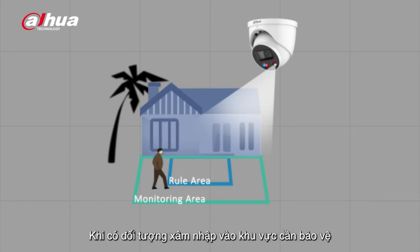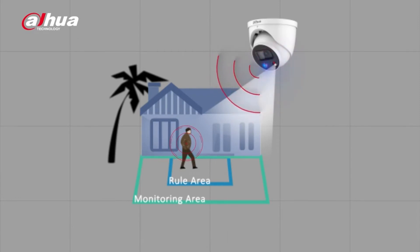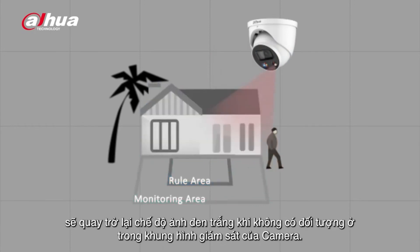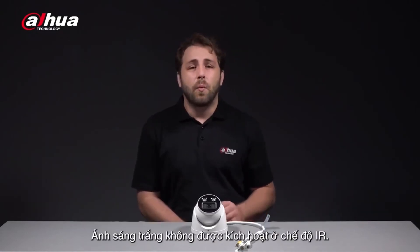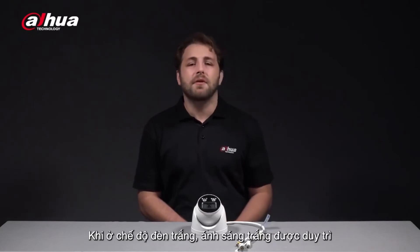When the camera is triggered, the active deterrence function will be activated, prompting the siren and red and blue warning light. The white light will turn off and the infrared illuminator will turn back on when there's no target in the monitoring area. In IR Mode, white light is not triggered, while in White Light Mode, the white light remains on.